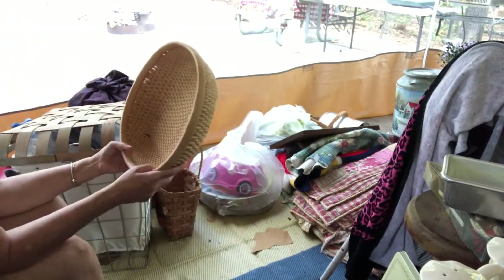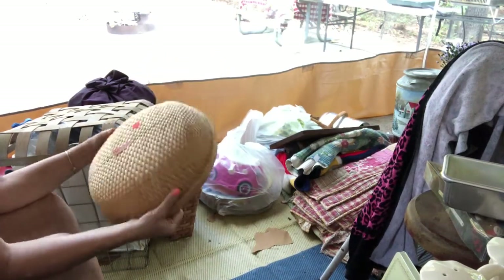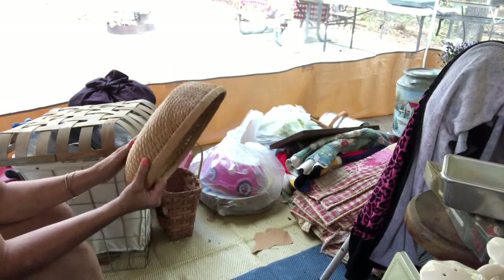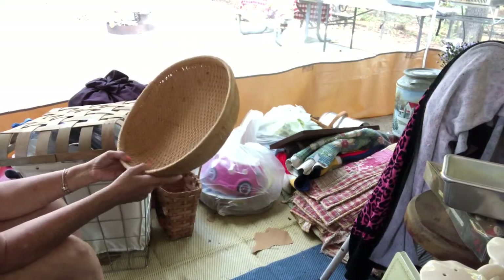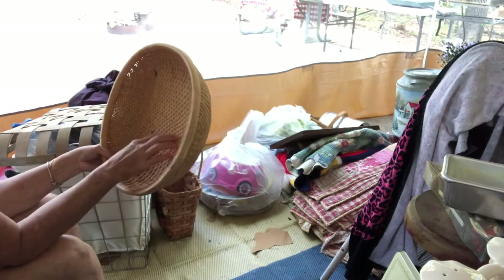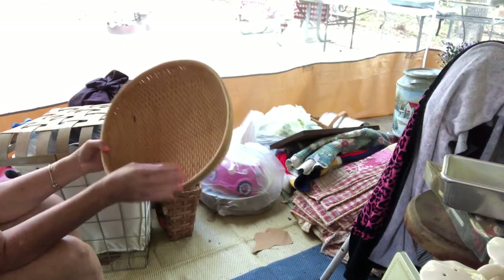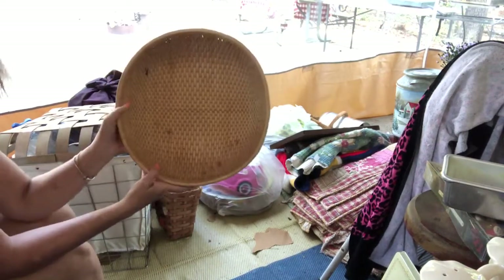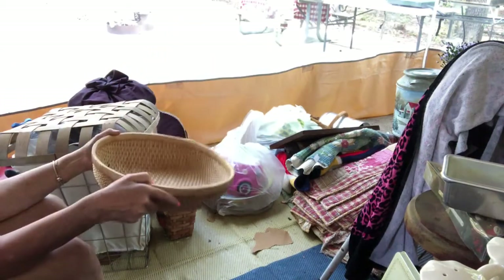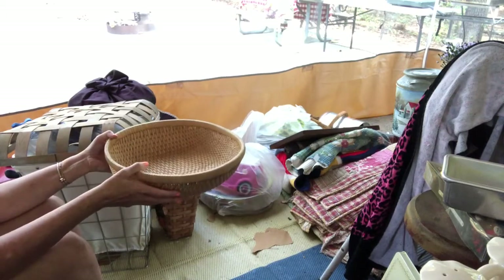This is just a woven basket, but it was 50 cents — made in the People's Republic of China. It's very much like wood; it's hard. It's a hard basket and it's close-woven. It's a pretty good size too. I mean, you can hang this on the wall, you can put flowers in it, or you can use it on your table to put your pumpkins and stuff in. 50 cents.